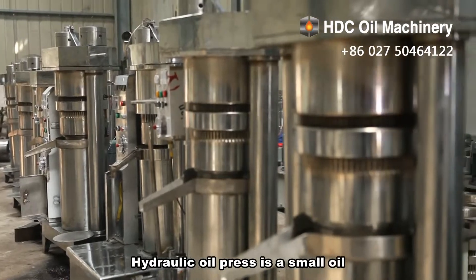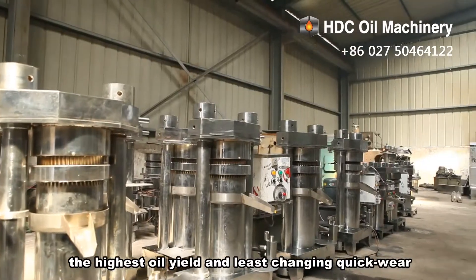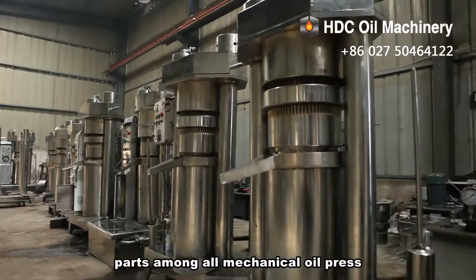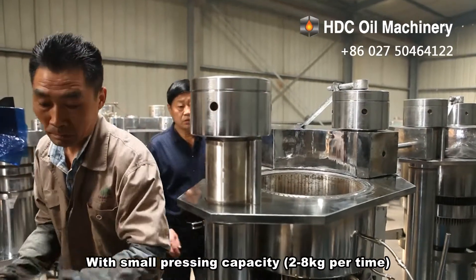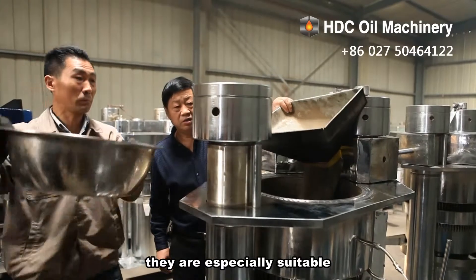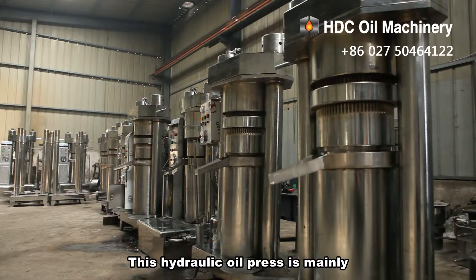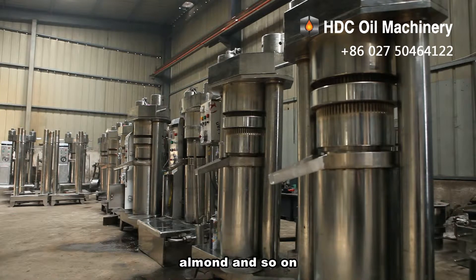This hydraulic oil press is a small oil press with the easiest operation, the highest oil yield, and the least changing of quick wear parts among all oil presses. It has a small pressing capacity of two to eight kilograms per run in a short time of 8 to 12 minutes per run. It is especially suitable for small workshops and home use, and is mainly used for pressing sesame, walnut, tea seed, peeled pine nuts, and almonds.